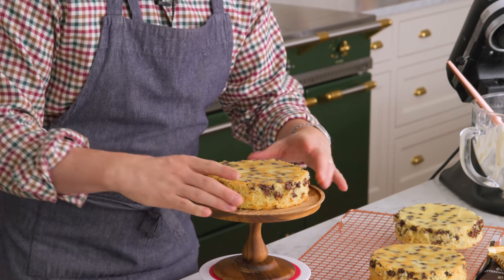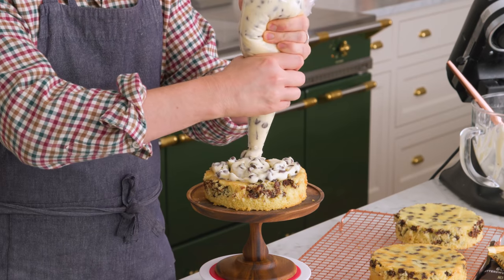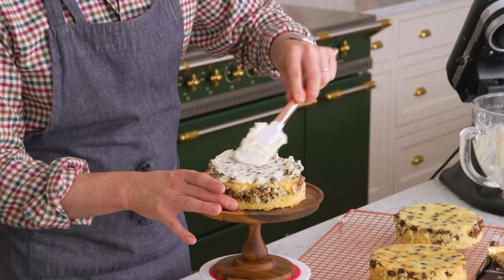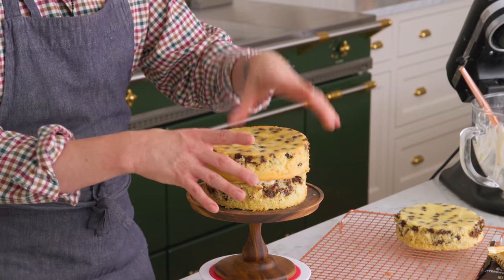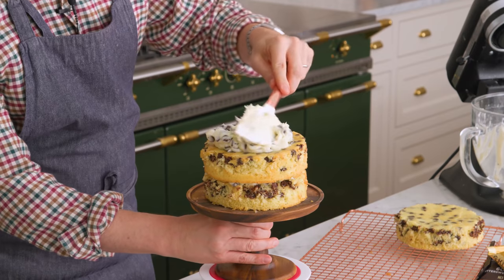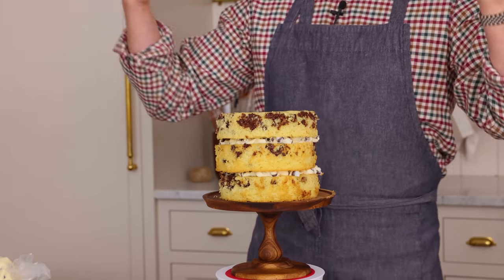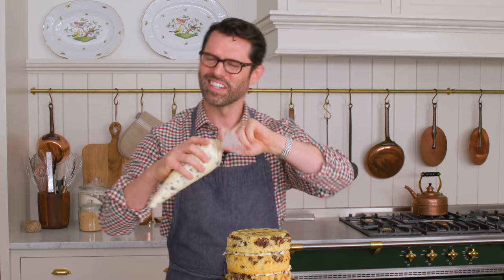First cake layer down — I'm just gonna put a dollop of frosting on the bottom so it doesn't slide. Spread maybe a quarter to a third cup of frosting on top. The chocolate chips kind of tell you how thick the frosting will be, so just spread it and it's done. Smooth that out, then one more layer on top. I love the proportion of a three-layer six-inch cake — it's stately without being so gigantic you need to invite people over to finish it.